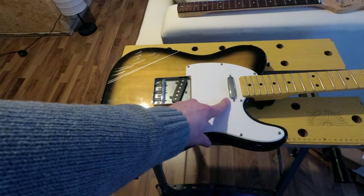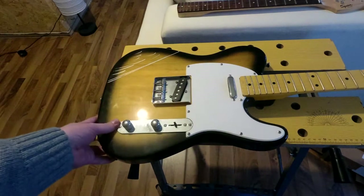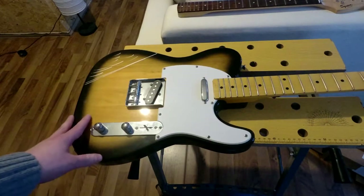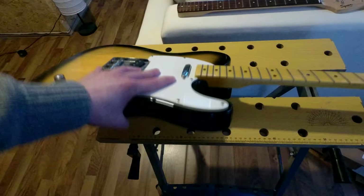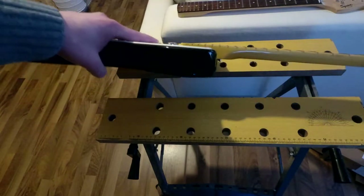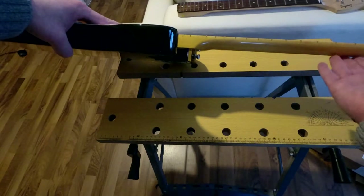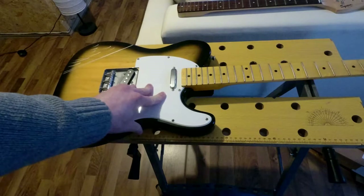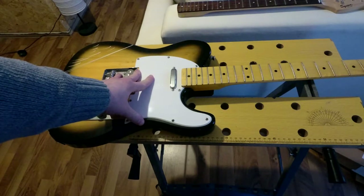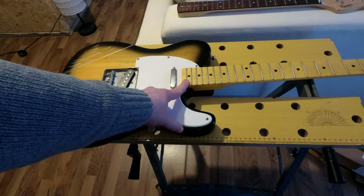This pickup sucks, but this one is surprisingly great. And the worst thing about this guitar is probably the neck. It's really thick and chunky. It feels more Gibson-y than anything else, and I really don't like it.